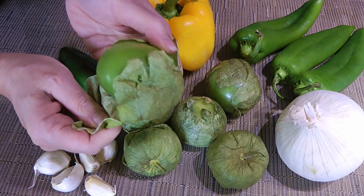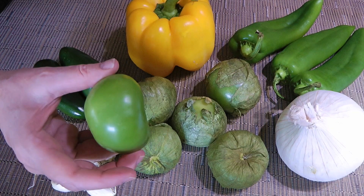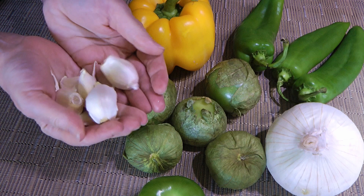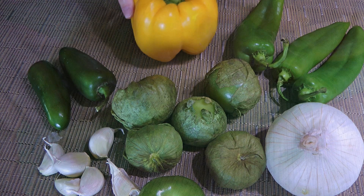Here are some of the ingredients we'll be using. They are tomatillos, and the prep is quite straightforward — peel off the husks, then wash them. Easy peasy! I have Anaheim peppers that are somewhat mild, but to kick it up a notch, there are a couple of jalapeño peppers. There's a nice big white onion along with a few garlic cloves — I have six big ones here. Yellow pepper is not a traditional ingredient for salsa verde, but I like to add it; it gives some sweetness to it.